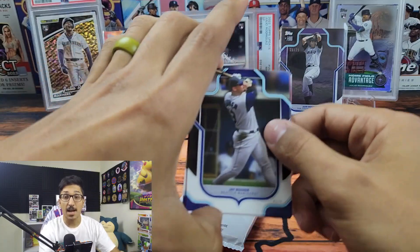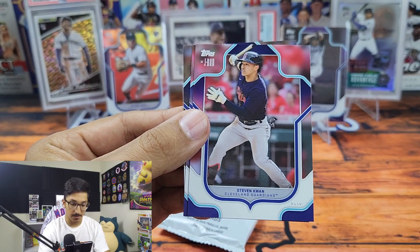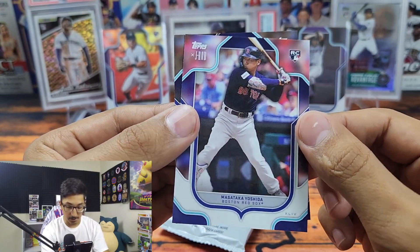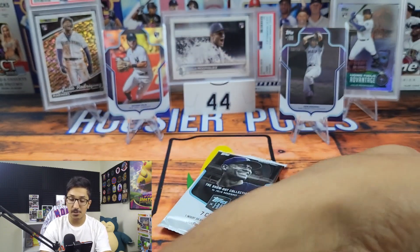So we got a top rookie and a Hall of Famer — definitely can't complain. We got Jay — a classic player — Steven Kwan, Masataka Yoshida — that's a nice rookie card — and the Machine, Albert Pujols. Shout out to Houdini Sports.